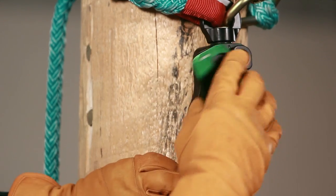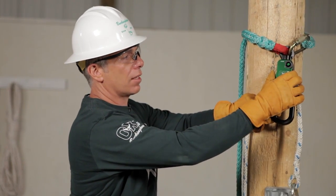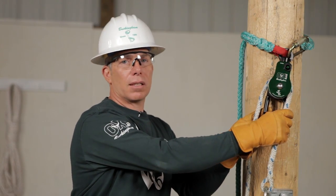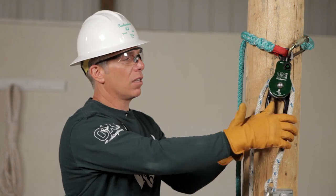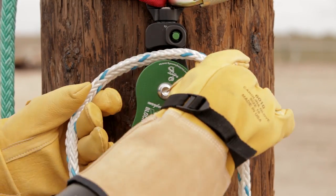Let's open up the faceplate. We'll put the rope on the shiv, close the faceplate, and make sure it's a positive close with the button fully extended. Buckingham recommends that the load line is always on the friction bar side. A unique feature of the faceplate is that even when wearing bulky rubber gloves, you can still open and close it easily.